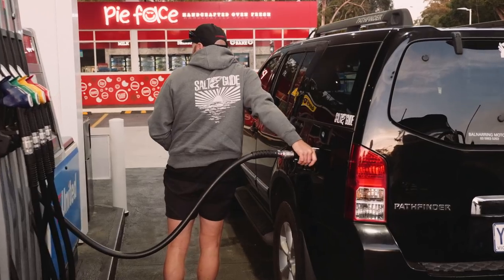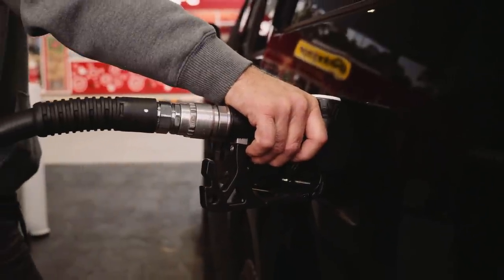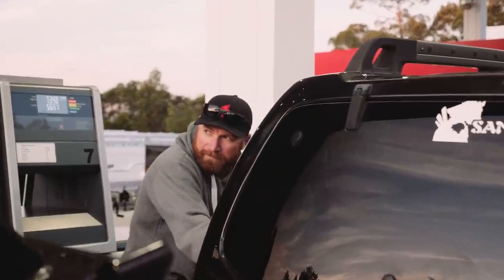Rule number one: put the best fuel you can get in it. The good thing about 98 is it has the longest lifespan if you're not using your boat much.